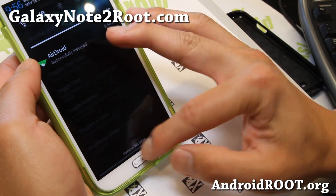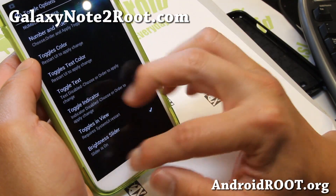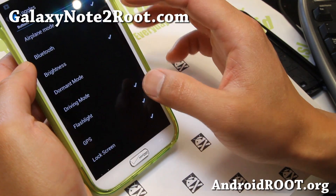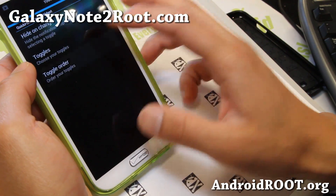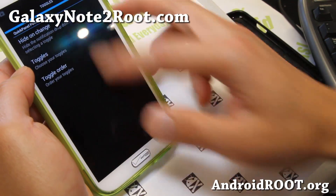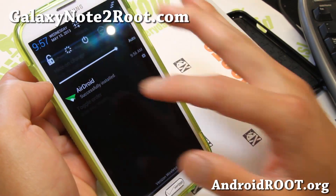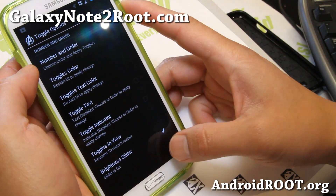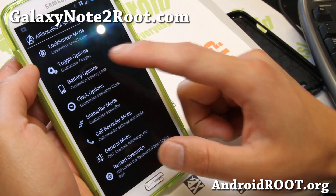You can change the order of your toggles, colors, text colors — all that good stuff — completely customizable. So it is very nice. Let me go ahead and change this Bluetooth first there. Very nice toggles here as you can see — it's got nice black and white toggles. Also let me show you battery options.